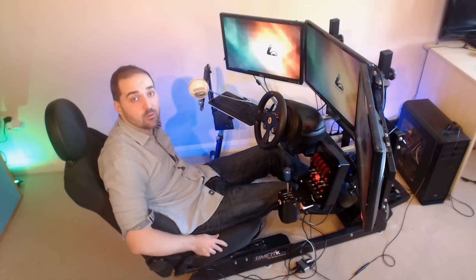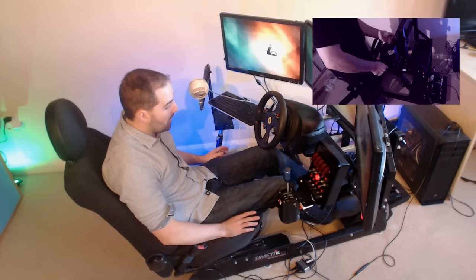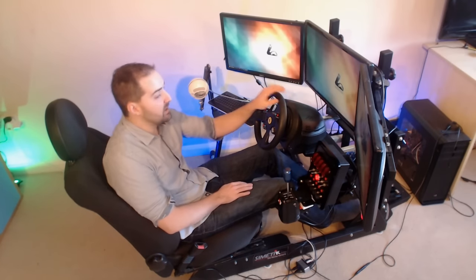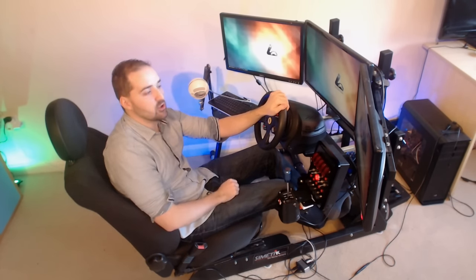Hi guys and welcome back to Getting Muscle Videos. Around Christmas time, Simatech sent us this K2 cockpit to review and we put a review video up - you can click the link on screen now if you want to watch that. But I thought after having this rig for around about three months now, it would be good to do a bit of a follow-up. We've been hammering the rig with Dirt Rally, Assetto Corsa, iRacing, R Factor 2, a bit of R Factor 1, recently Automobilista, and basically just all the simulators.